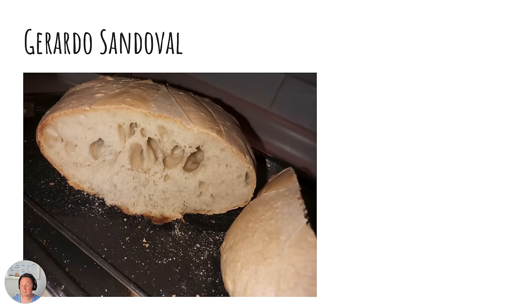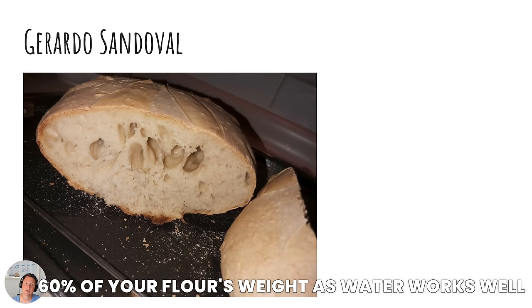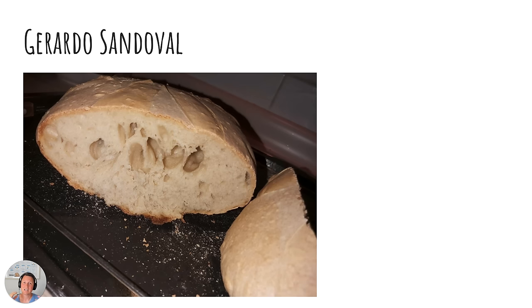Gerardo Sandoval. This to me is actually two mistakes. First of all, definitely under-fermented. And then I think this is also a lack of dough strength — that dough hasn't been kneaded long enough. It's very important to develop your gluten network when baking wheat, and you do this by kneading for a longer period of time. You can also reduce the amount of water you're using for your flour. The amount of water depends on your flour, so the best thing you can do is start low with the water and then slowly add a little bit more.